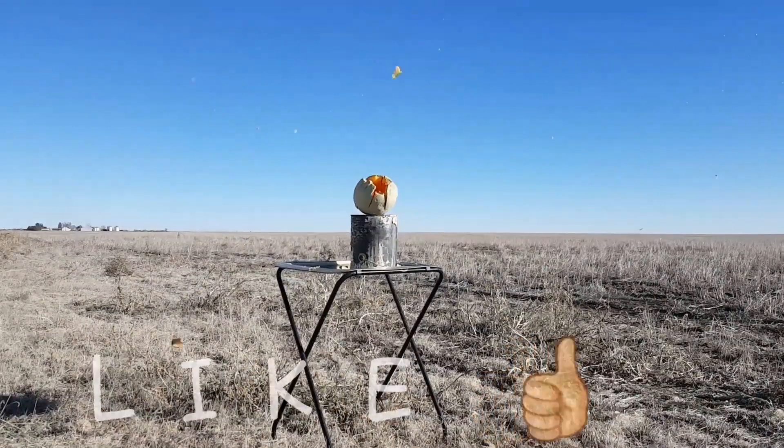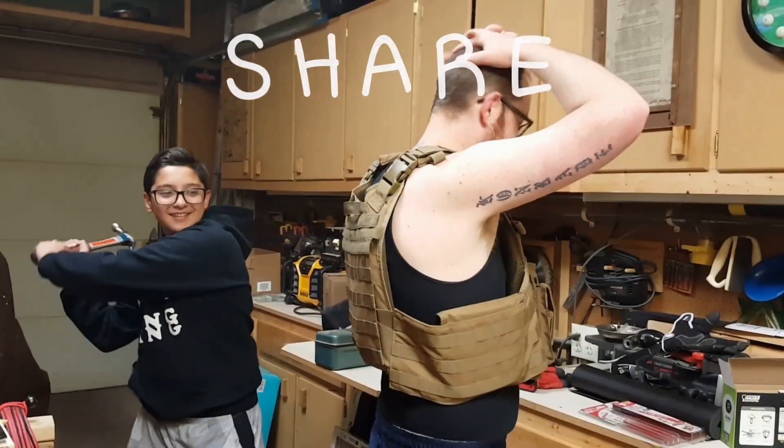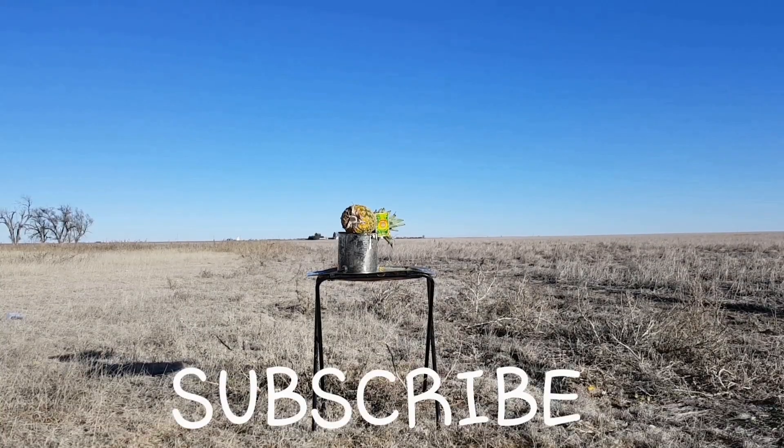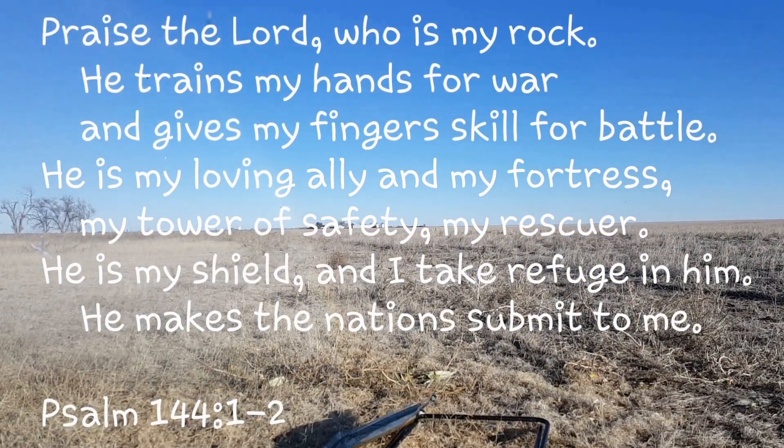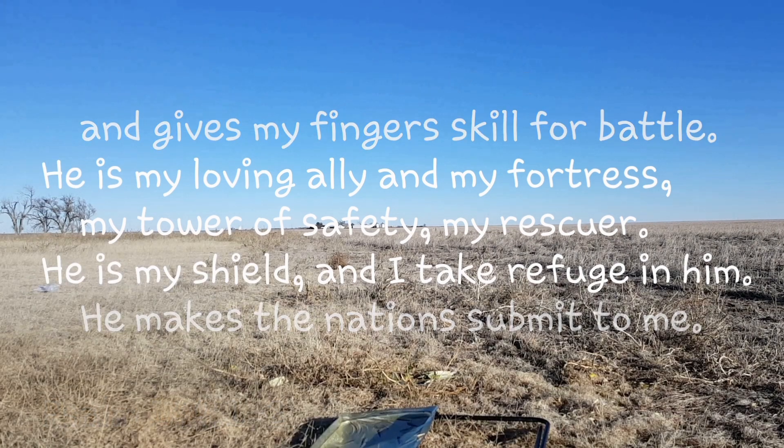Otherwise it ran well. I'm pleased with it. Definitely need to practice more on drawing and picking up that dot — I was losing it quite a bit and having trouble picking it up, but that just comes with practice. Get out and shoot more, do lots of dry firing and practicing at home. Thanks for watching — comments, questions, concerns, leave them below. Appreciate you guys watching.